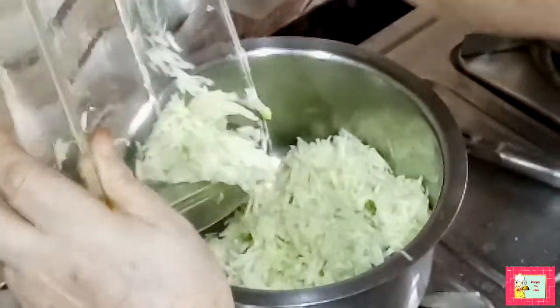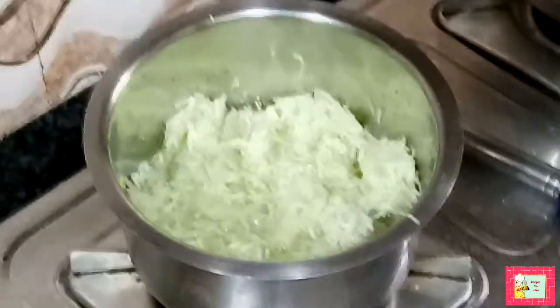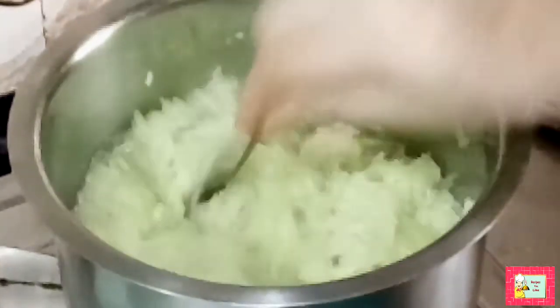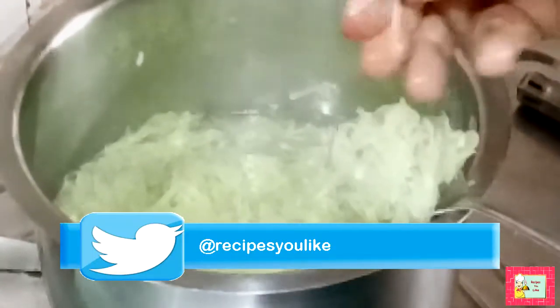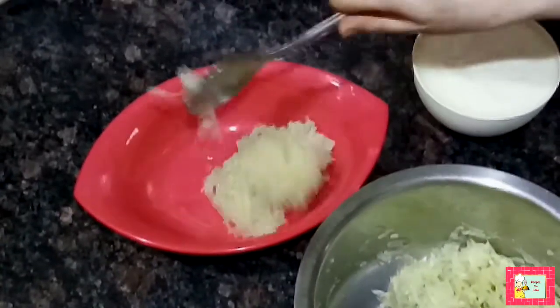Now add this to a vessel with about two cups of water, keep it covered and let it boil. The water has started boiling — keep it covered for a while. Within five minutes of boiling, the bottle gourd has become tender. Now put off the stove and let it cool down.